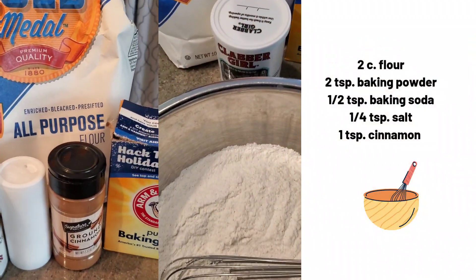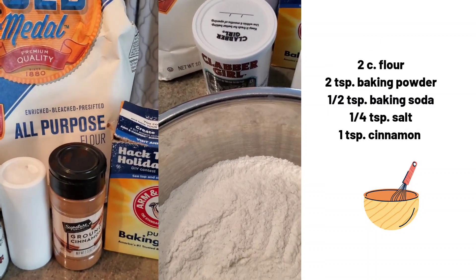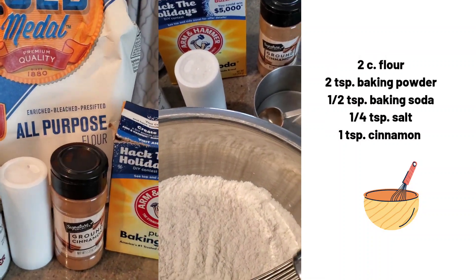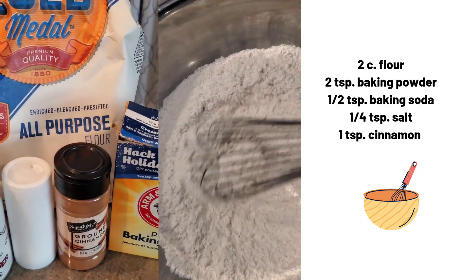In my bowl I have two cups of flour, two teaspoons of baking powder, a half teaspoon of baking soda, one-fourth teaspoon of salt, and one teaspoon of cinnamon. And I'm going to mix this well together.